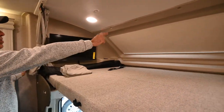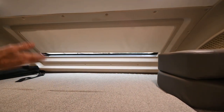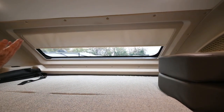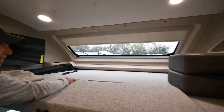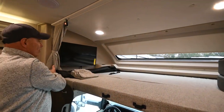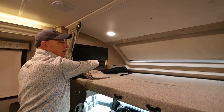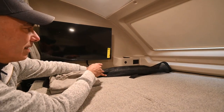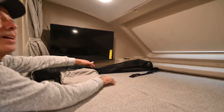There's a powered shade up there that I can open to let natural light in, or if the kiddos are sleeping up there, open it up and let them watch the stars outside. It's switched right here, and there are cup holders, household current, and USB charging ports up there as well.